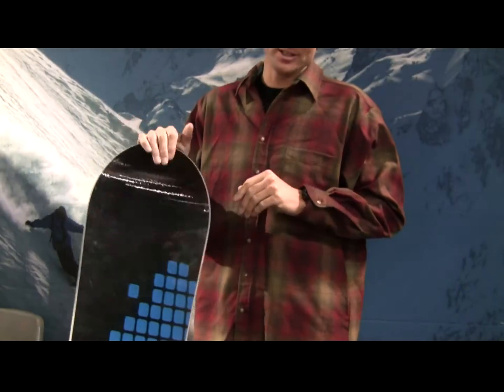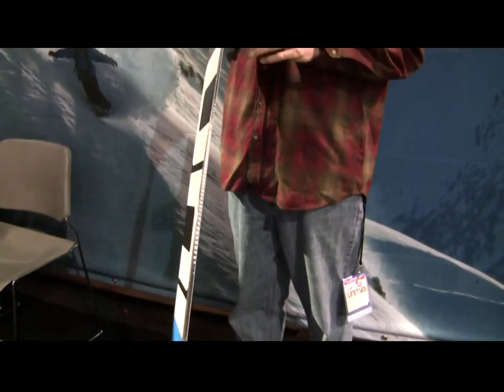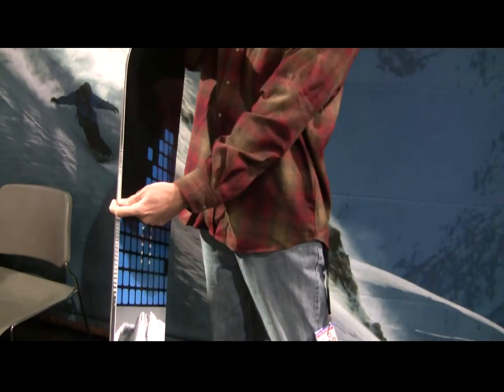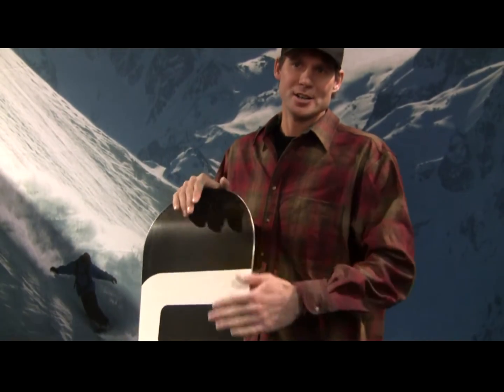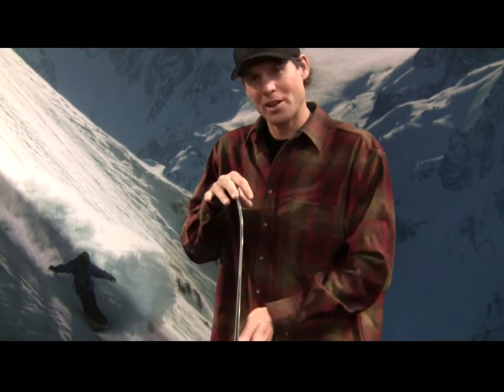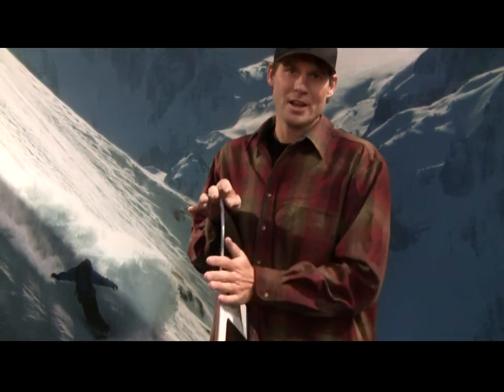This is our Dominion line for next season. It's a big mountain freeride design. It's got camber from the front foot back through the tail, and then nose rocker. So you get the feeling of a normal board through the body of the board — it carves really well. And then you have a rocker nose that works really well with the powder, and it's really forgiving.